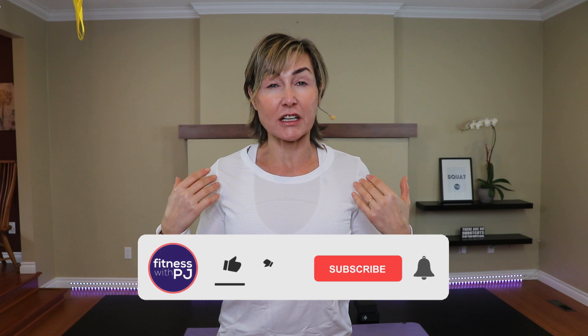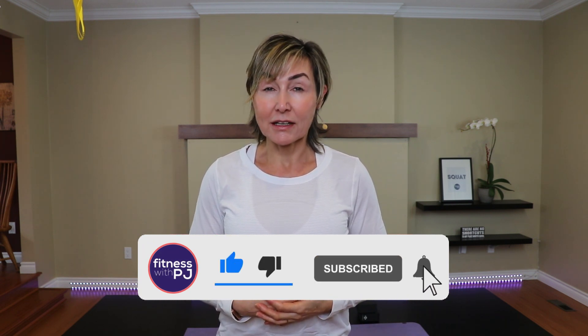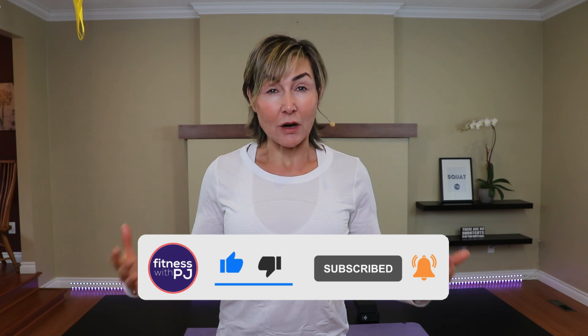We're opening up the front of the body with this series, as well as stretching into the chest, shoulders, training the muscles of the upper back and the core. So grab your yoga blocks and let's get going.